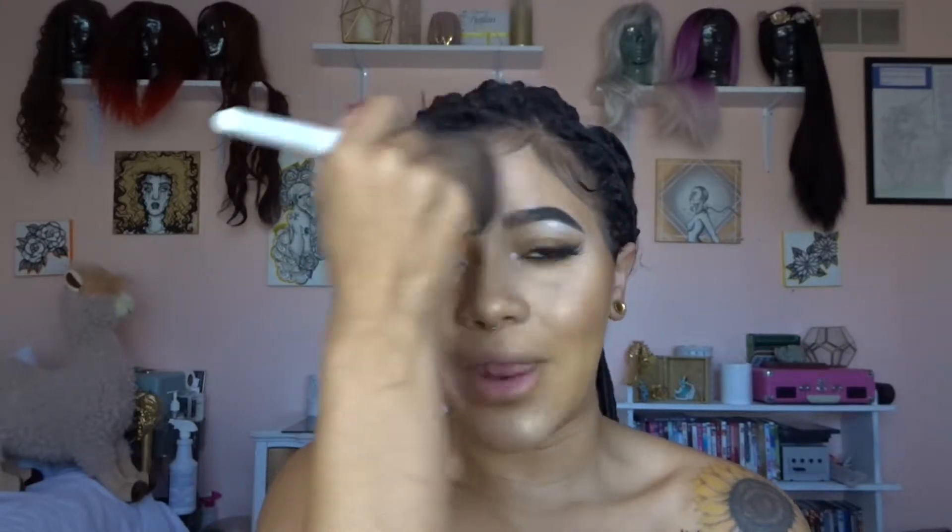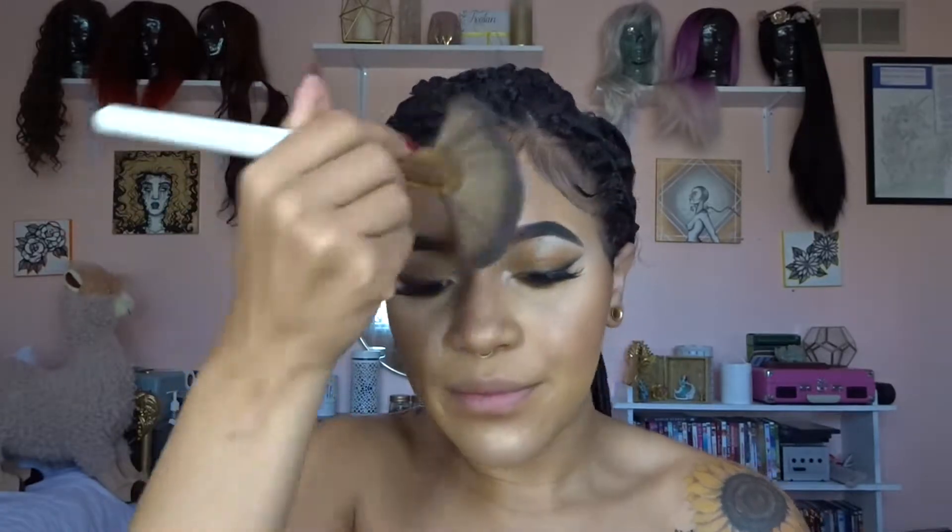For highlighter, I'm going in with my Fenty Beauty highlighter in Hustler Baby, using my giant fan brush like I did the other day. Putting it on my forehead and my cheekbones.